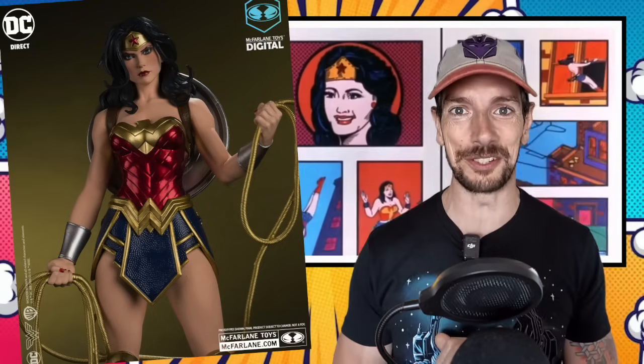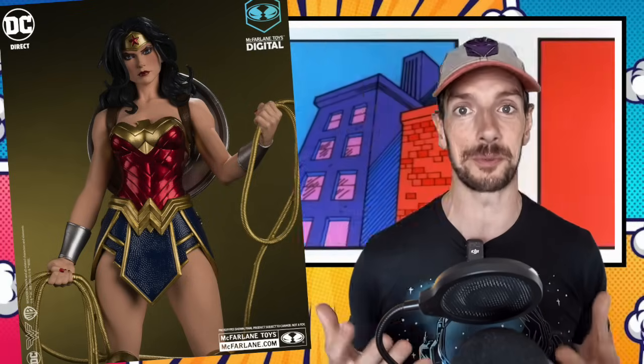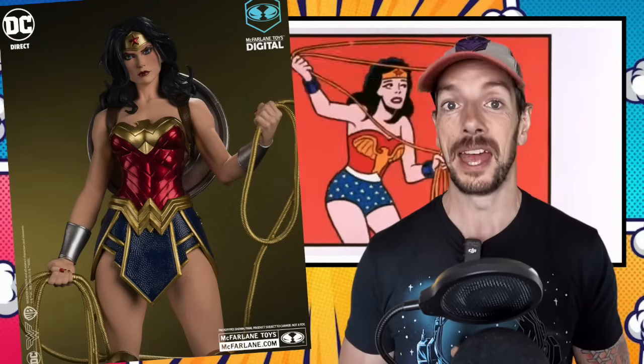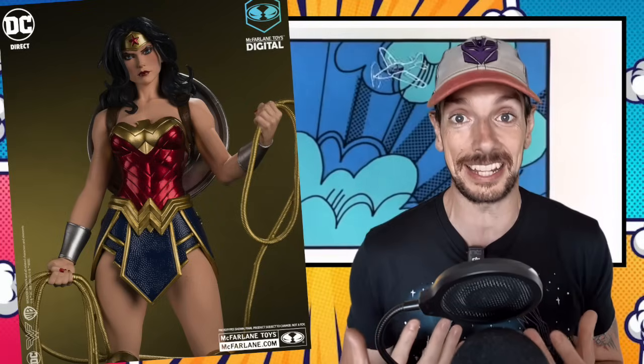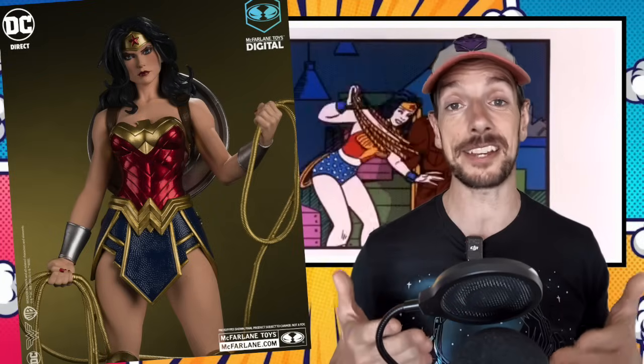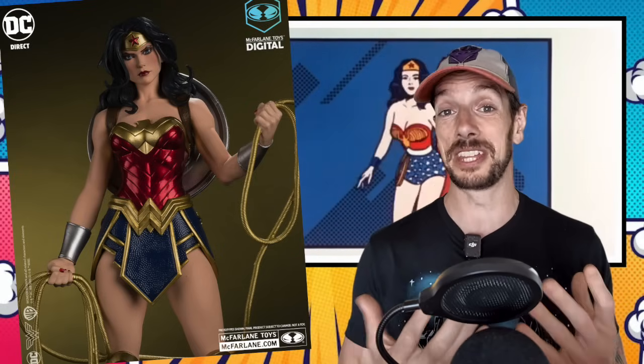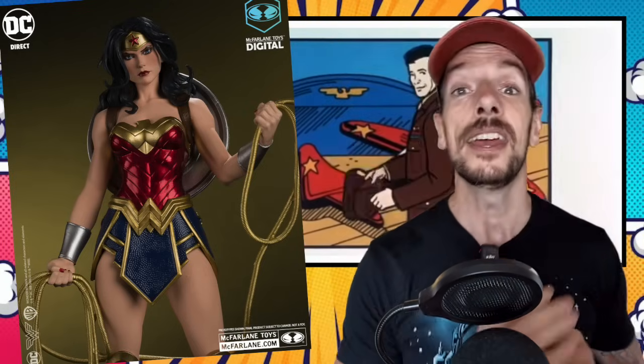Wonder Woman — McFarlane are really getting into it with their statues now. We got all the Marvel reveals and they're hitting DC too. The one that really caught my eye was this 1/6 scale Wonder Woman. She looks beautiful. If you had this kind of paintwork and sculpting in an articulated 1/12 scale figure — wow. But for a basic statue, she looks really, really pretty. This is just a fantastic looking Wonder Woman. I wouldn't have anywhere to put it, but as a first offering from this line of DC statues, she looks great.